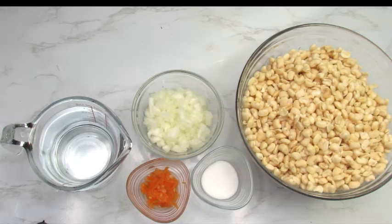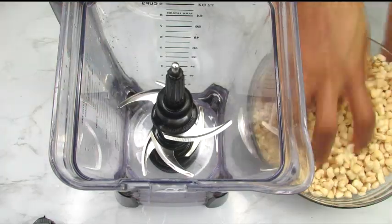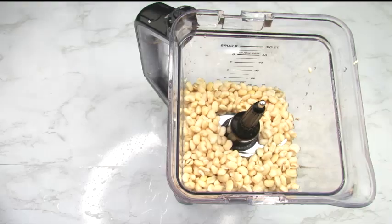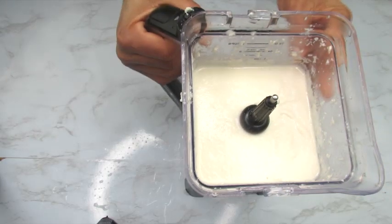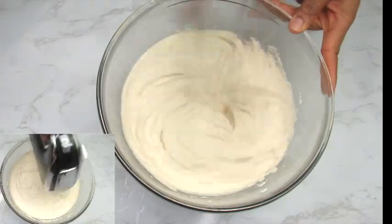Here are the ingredients to make the Nigerian akara — you'll find the full recipe in the description box. Right now I'm just gonna blend up the beans. I already cleaned the beans by taking the skin out, and I'm adding two cups of water to three cups of beans, then blending it up into a smooth paste.